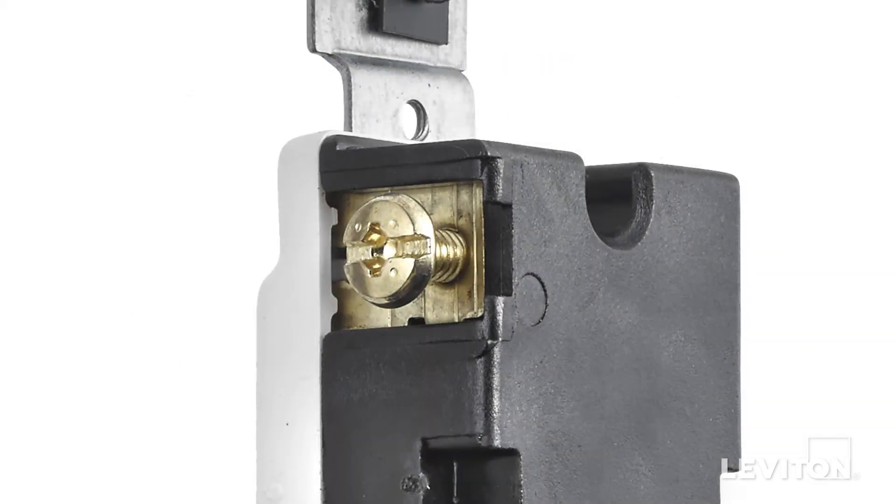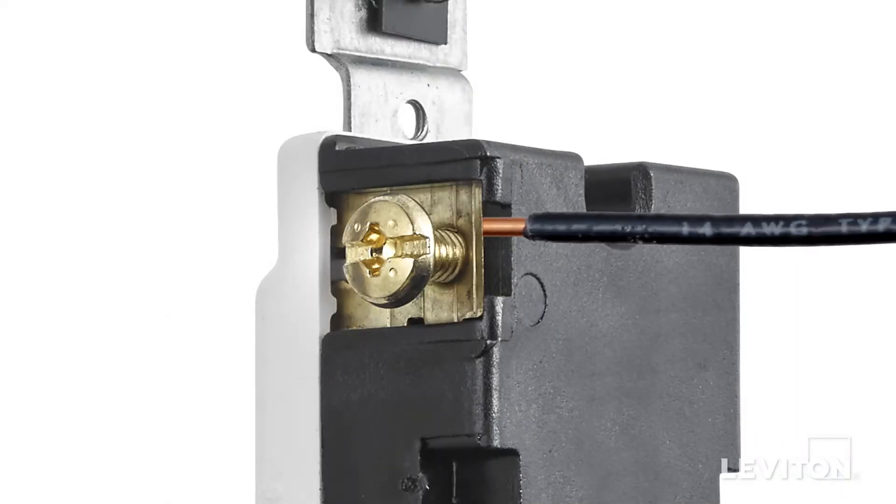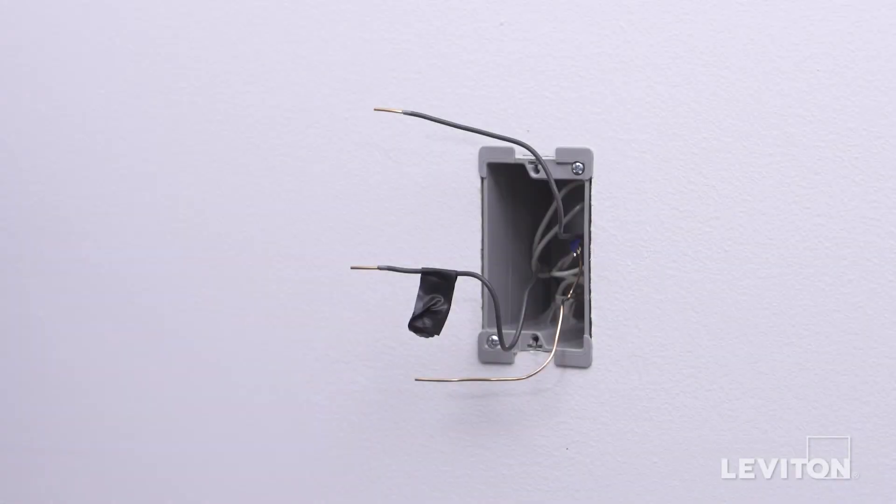This device offers the option of either wrapping leads around the terminal screws or using an external back wire clamp. We are going to demonstrate back wiring. Note: a neutral is not required for this installation. In this example, in the wall box, there is one black wire which is the hot, a bare copper wire which is the ground, and a black wire which is the load wire. Keep in mind, the color of the wires can vary. The hot wire may be black or red. The ground wire could be green or bare copper. If you are unsure, contact an electrician.